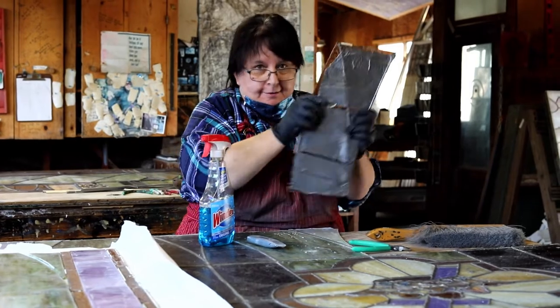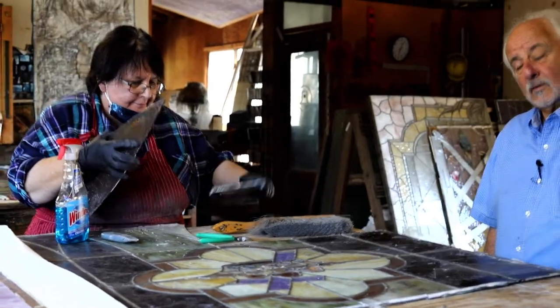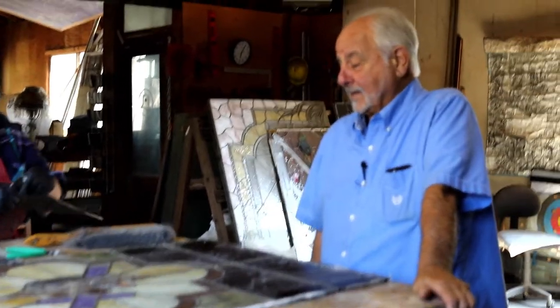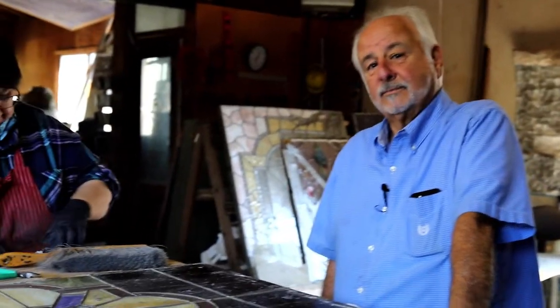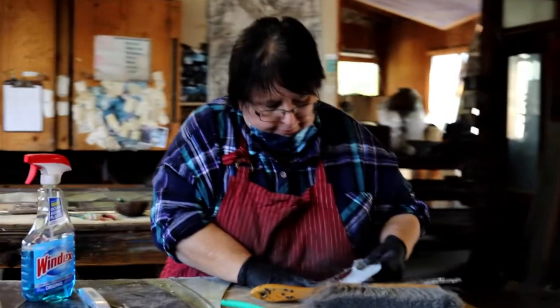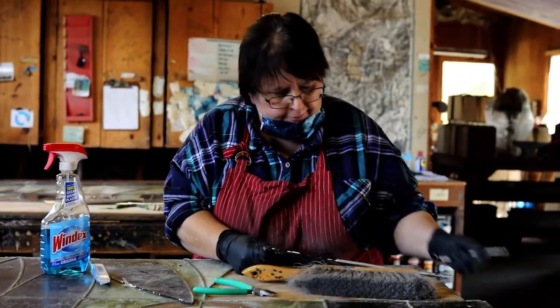There was a lot of duct tape on these because they're in such bad shape that we had to stabilize them when we did the removal. So she then has to take each piece apart, take the duct tape off, clean the panels, and then she'll be in the process of re-leading them all, which is kind of like a puzzle — where you put a piece in, put a piece of lead, put a piece in, put a piece of lead, then solder them together, putty them, waterproof them, reinforce them. It's quite a laborious process.